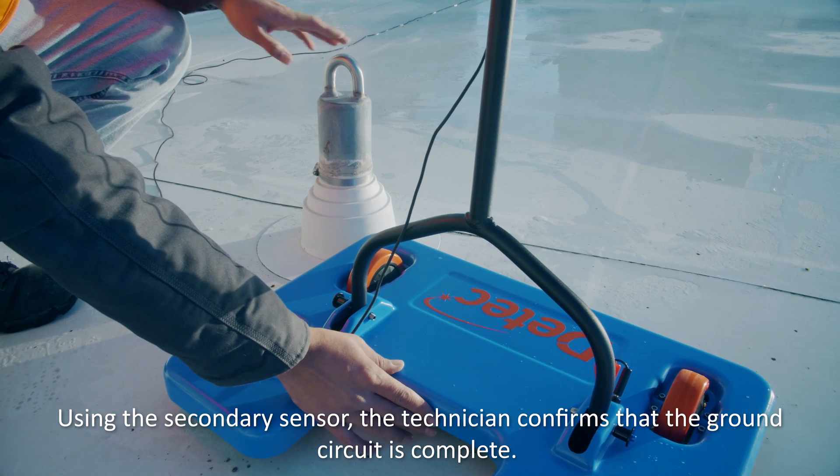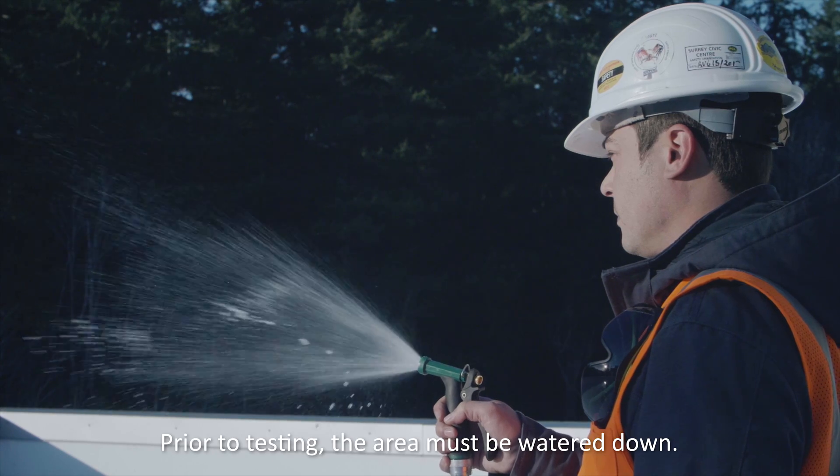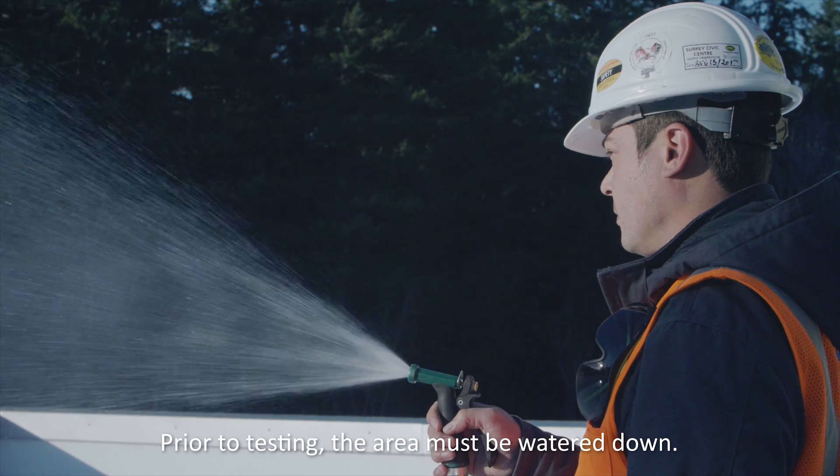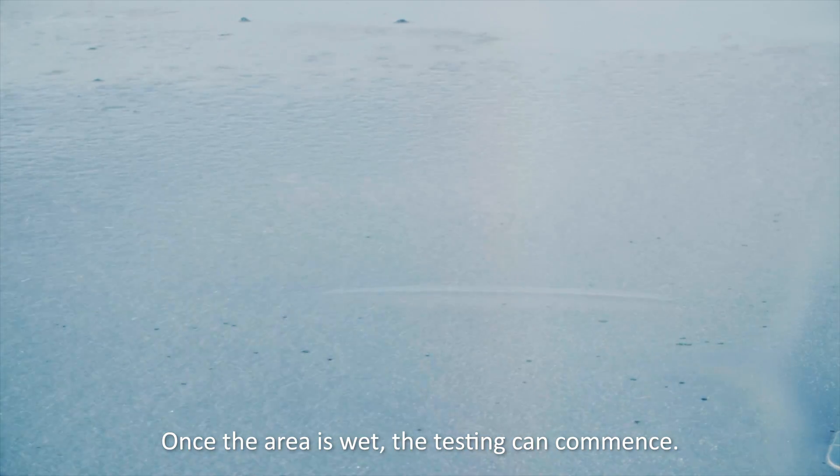Using the secondary sensor, the technician confirms that the ground circuit is complete. Prior to testing, the area must be watered down. Once the area is wet, the testing can commence.